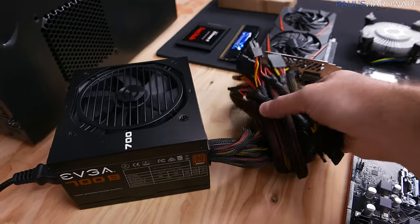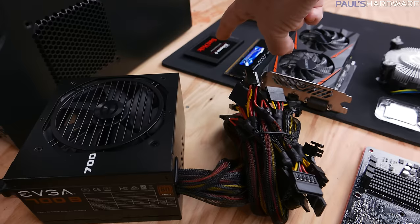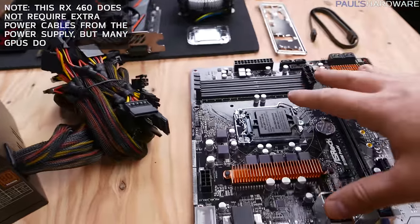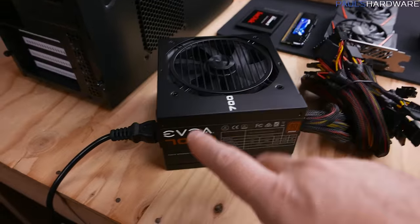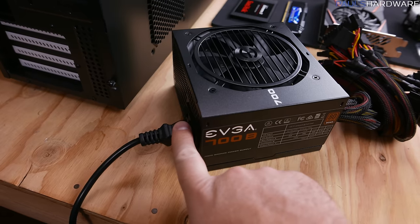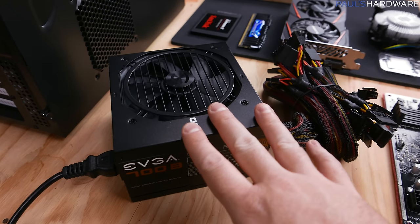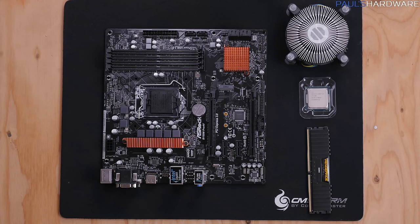The power supply delivers power via cables to the rest of the computer — it plugs into your storage SSD, the graphics card, and a couple of places on the motherboard. If you're concerned about static electricity, take the three-prong plug from your power supply, plug it into a grounded outlet, and just touch the housing — that will ground you and you'll be safe to touch other components.